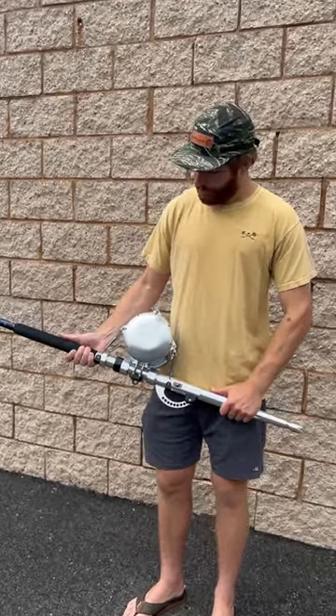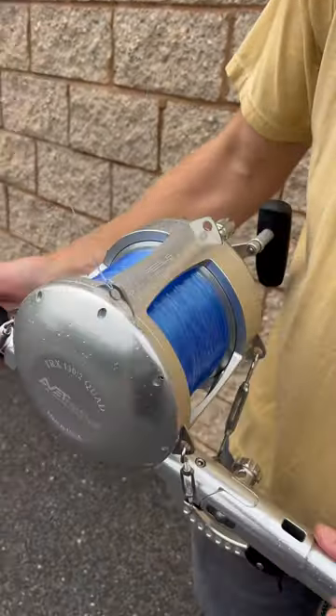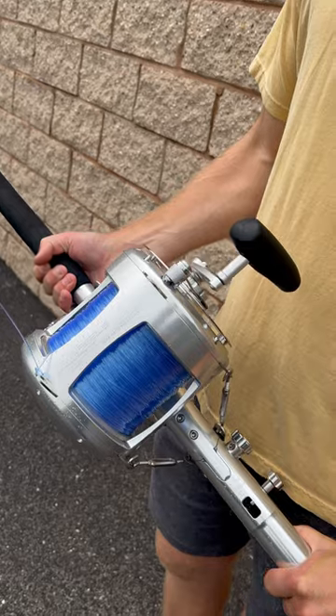Out back with Joe taking a look at this awesome 130 Unlimited combo. It starts with that reel from Avid, the T-Rex 130, with that quad drag system. Look at that thing — absolute insane beast of a reel.